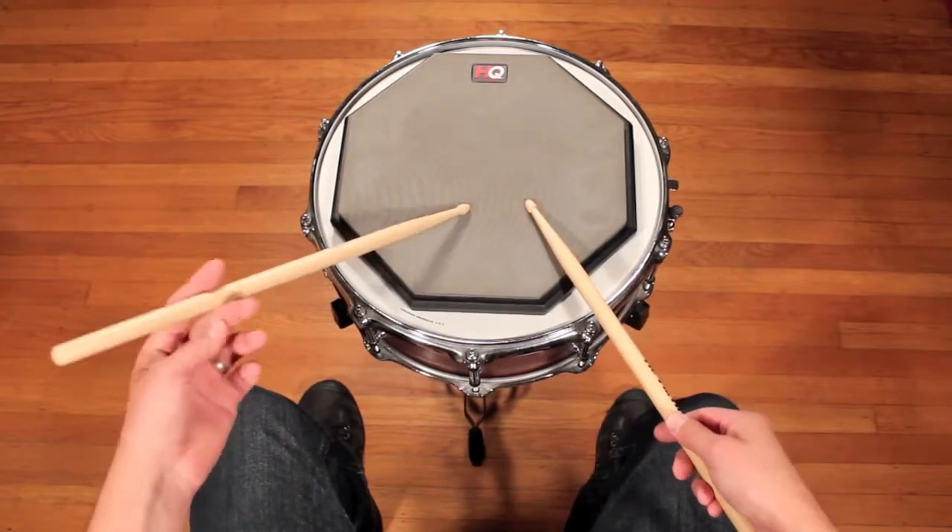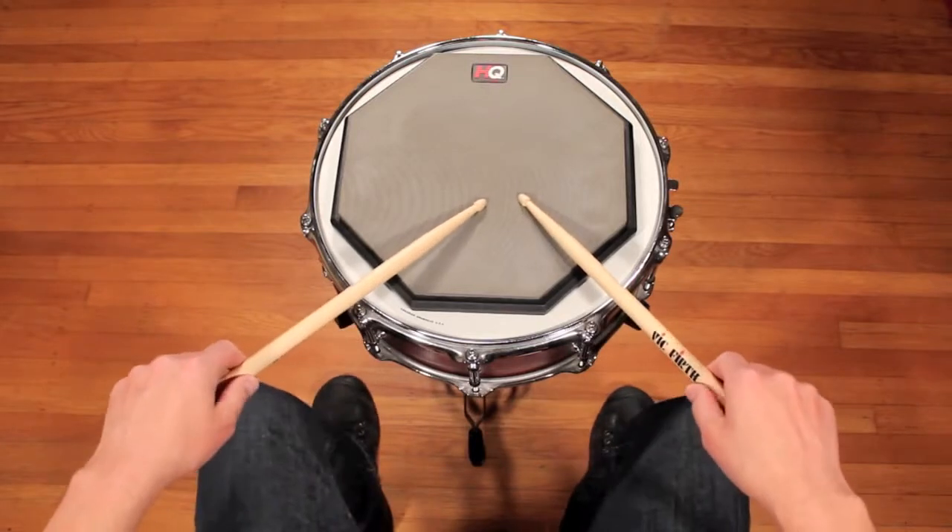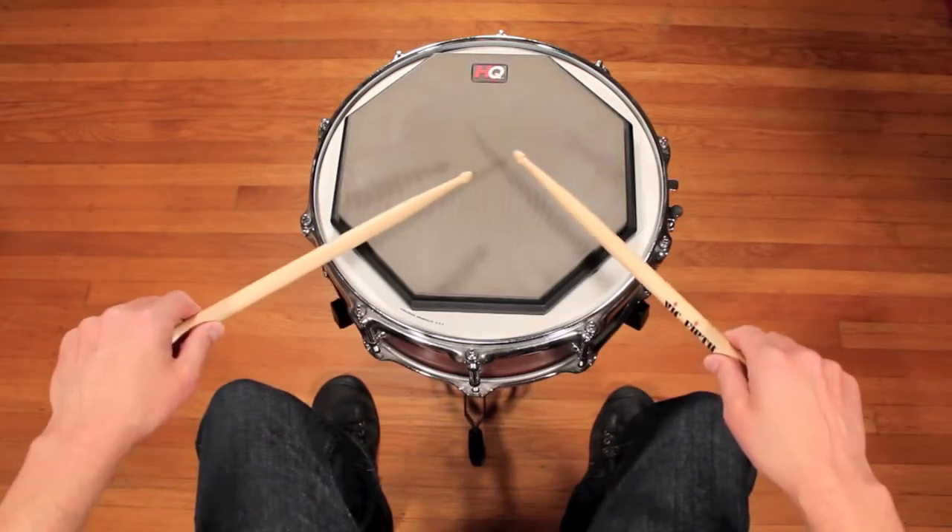Today, what I'm going to cover is German grip, or German technique, also known as matched grip.